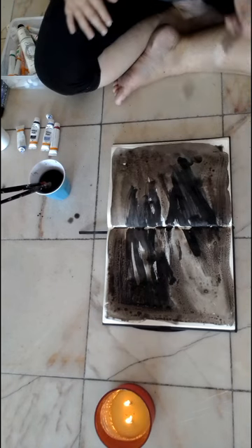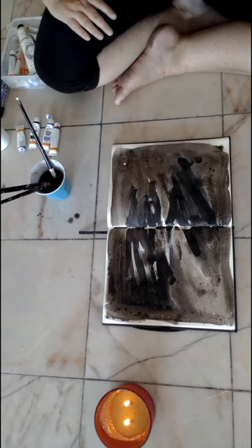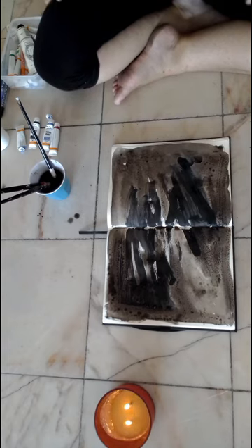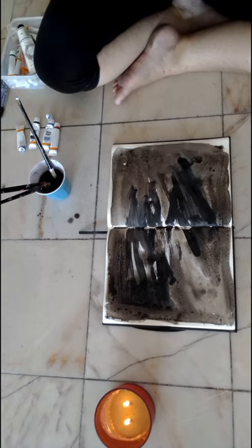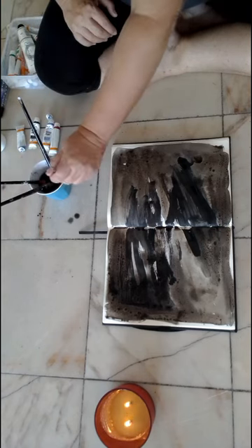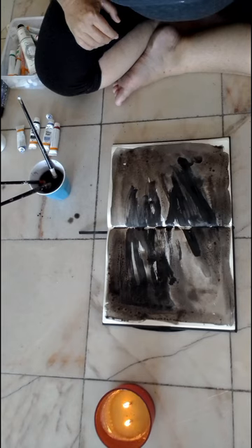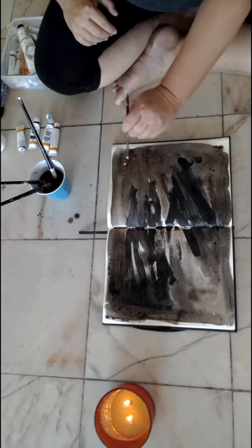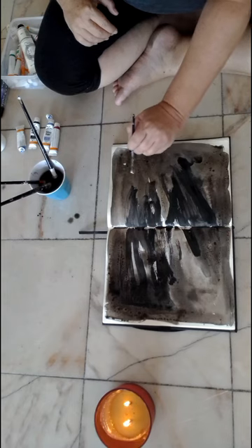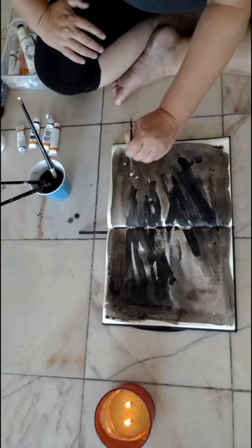There we go — there's my starry sky. Now we're going to add in the stars, so we need some white paint. Ideally you'd wait for this to dry and then add in the white paint if you've got lots of time. But today, just take the white paint and make little dots on the surface, just like we see stars in the sky — little dots of light.